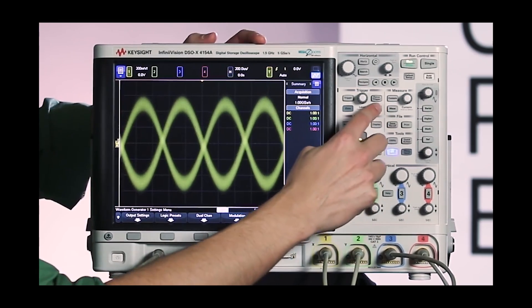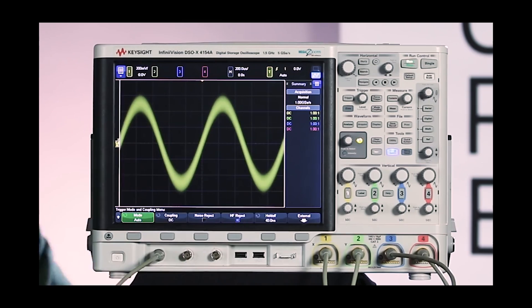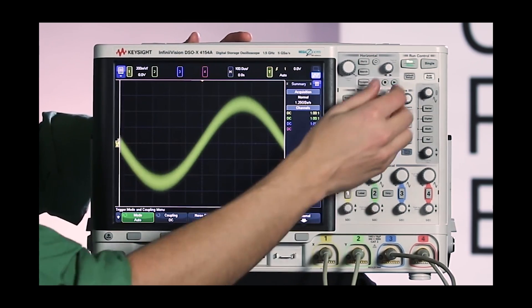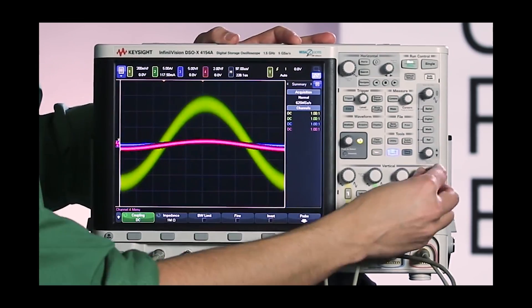We need to get a stable trigger, so I'm going to go into mode coupling and do a high frequency reject on the trigger, and scale this a little bit. This is going to be one color of our rainbow, and then we just have to do the same thing for the other three channels.